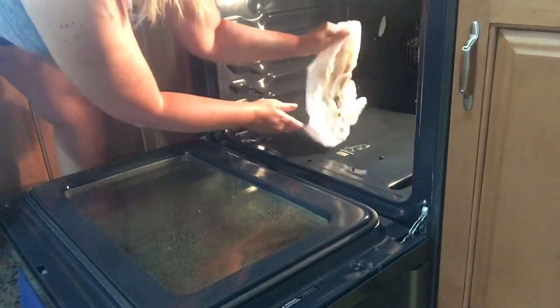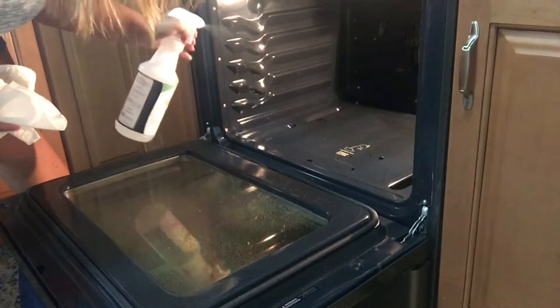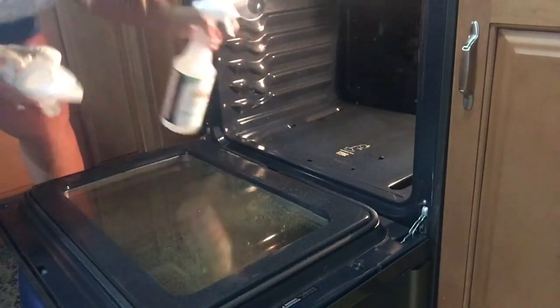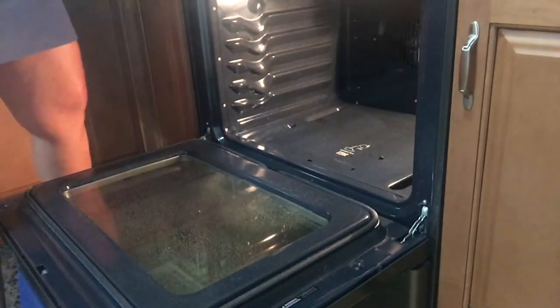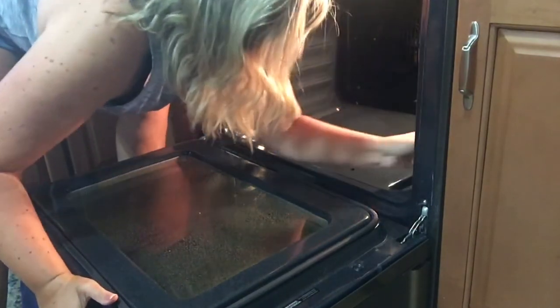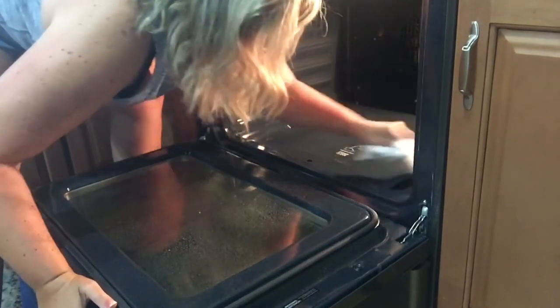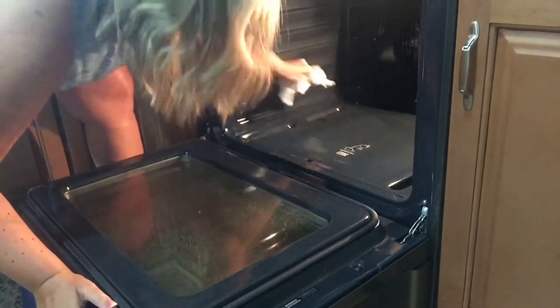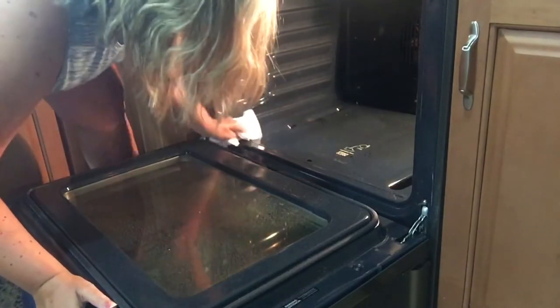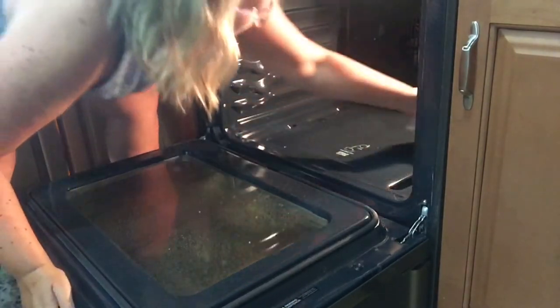One thing I like about this oven is that it is actually a steam self-cleaning oven. There's a little dip in the bottom that I'm wiping out right now, and you can actually put a little bit of water in there and it will steam itself, which makes it easy to wipe out. But there are still dried crumbs and stuff from baking pizzas and whatnot, so that does still need to be wiped out.